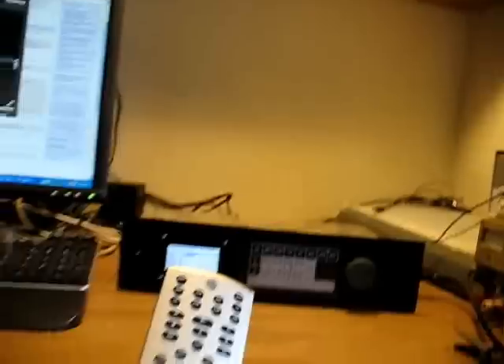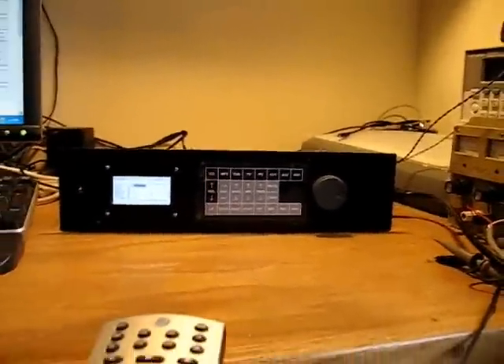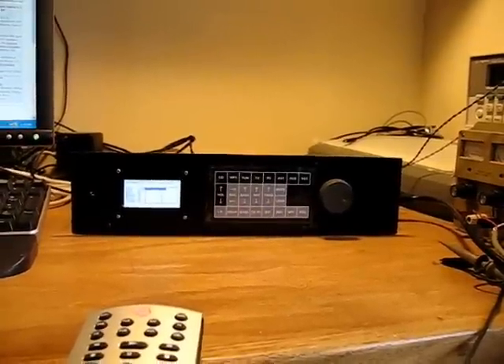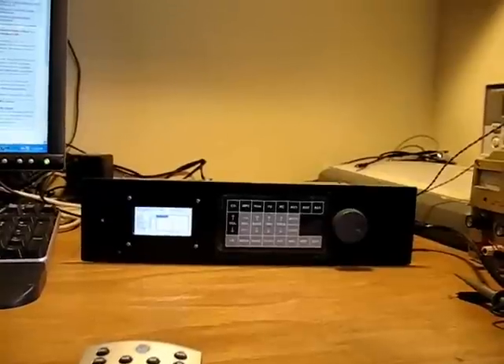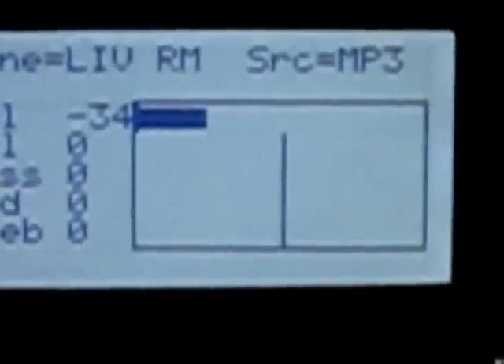Now I'll demonstrate the remote control. This is an off-the-shelf infrared, made by the All-For-One people — it's a universal remote. Let's adjust the volume. Volume down. I'm going to zoom in here to see what's going on. The functions the remote does currently are mute, volume, and channel select. So by hitting a button on the remote, I can select the original channel or any of the other sources. There's the original source, and there are the other sources. Back to the original source.